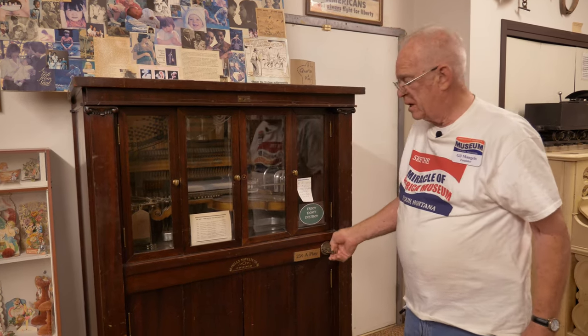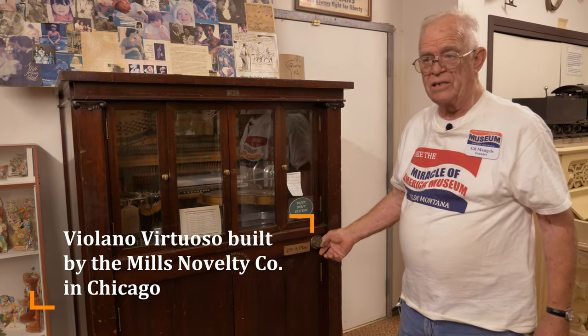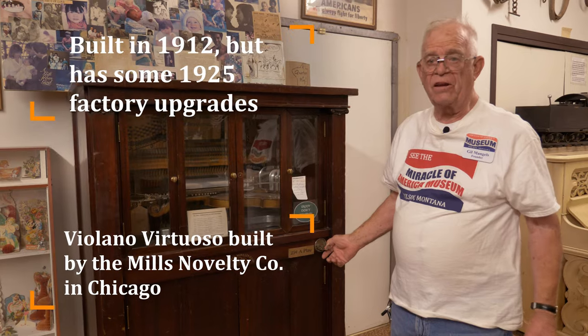So I'm going ahead and put the coin in. It's a favorite in the museum. It was built in 1912 but it has some 1925 factory upgrades.